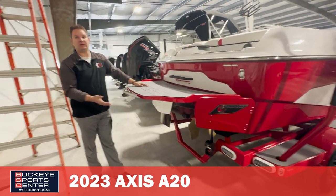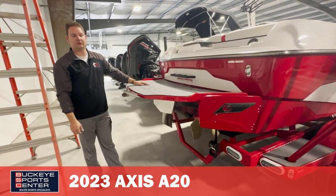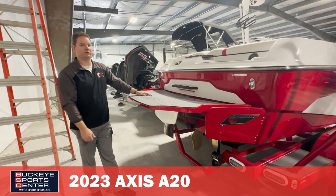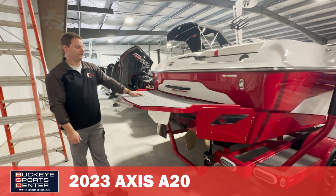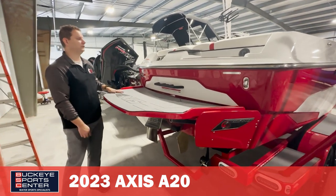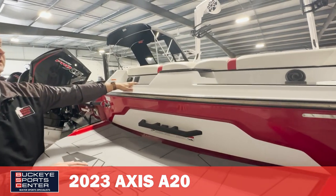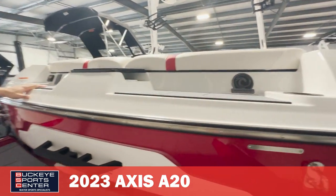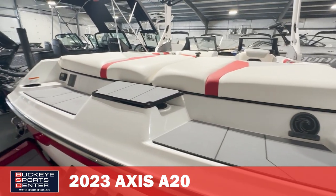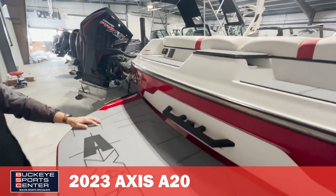Most everybody else is going to have some type of trim tab system, which works okay, but this is kind of the gold standard because it was the original system for forming the wake and wave. We also see a nice platform back here. The other cool thing about the A20 is we do have a couple built-in setup seats getting ready for action to boot up and get ready to go. It also acts as a step up into the cockpit area without having too big of a step. So let's take a look inside the A20.